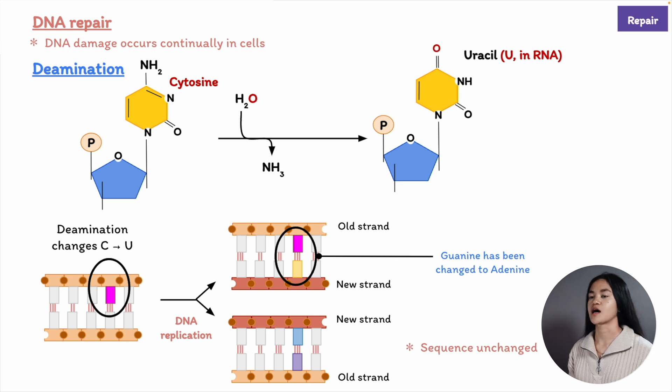There are also some types of damage such as thymine dimers. The thymine dimer is formed when covalent linkage occurs between two adjacent pyrimidine bases, and ultraviolet radiation in sunlight can cause this. It damages DNA by promoting the formation of the thymine dimer, and this type of DNA damage can stop the DNA replication machinery at the site of the damage.